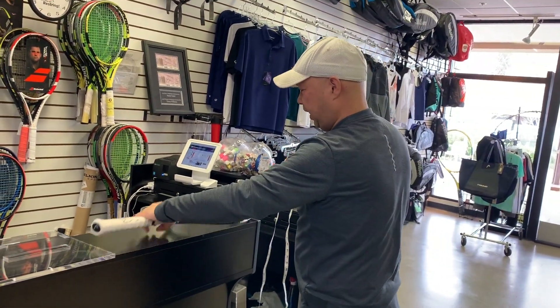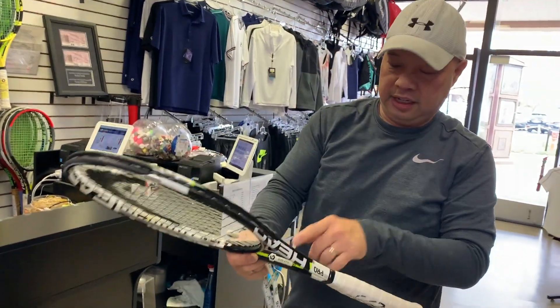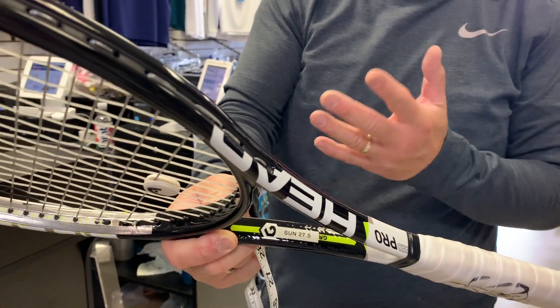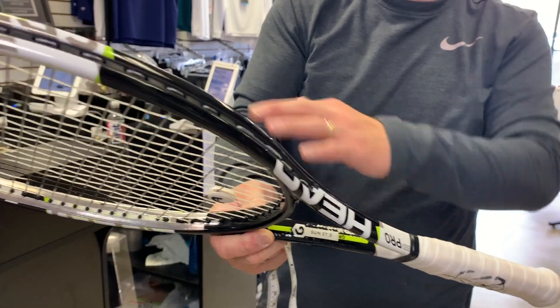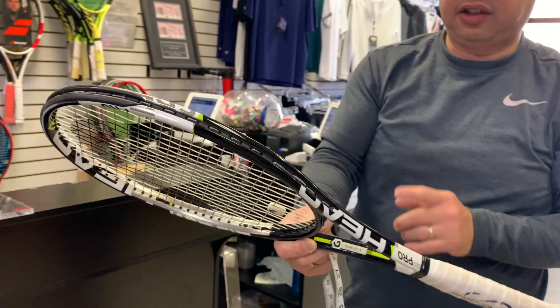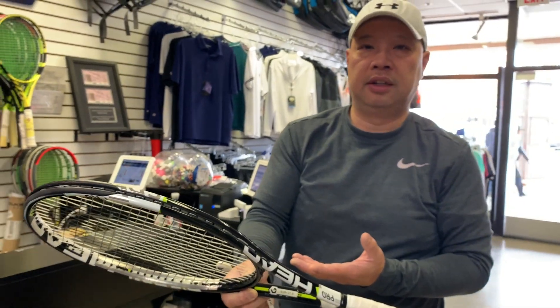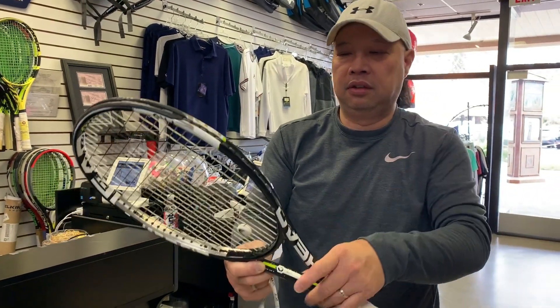So my guess is that 'Sun 27.5' probably means 27.5 kilos in the strings, and 'Sun' might be the person who strung it. That's my guess.